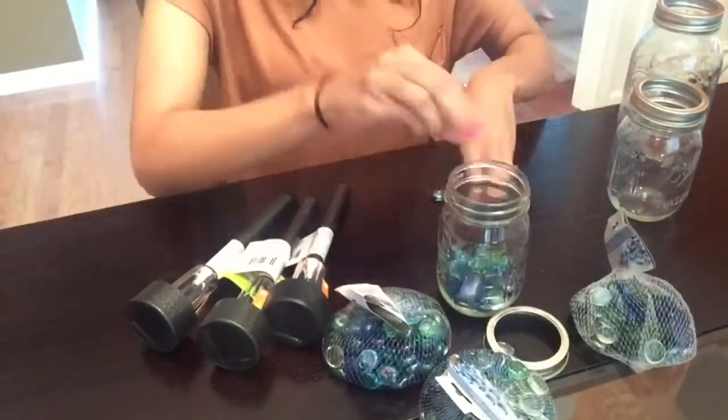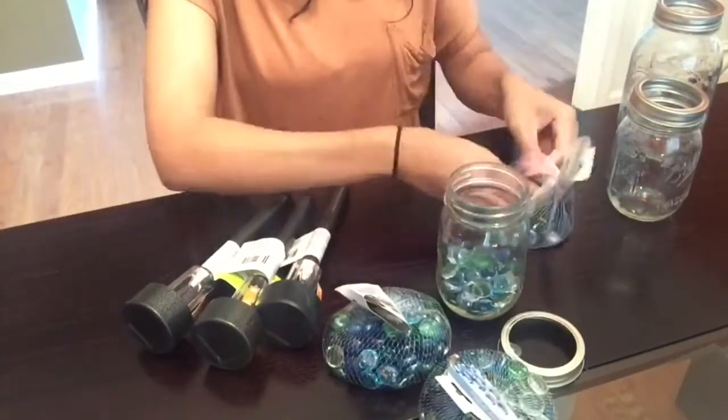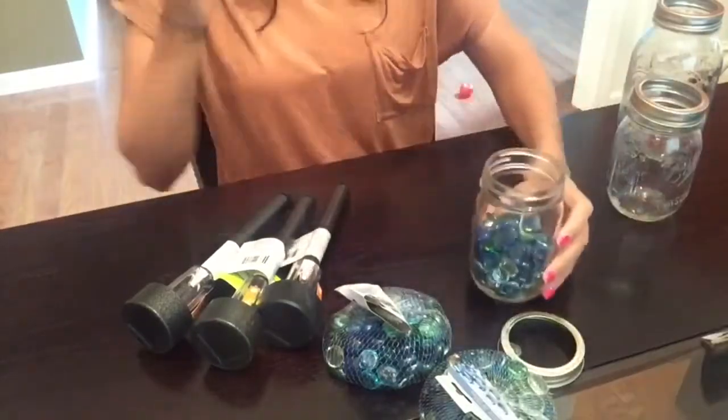So as you guys can see, I already removed the centerpiece from the top of my mason jars. Next, I'm just going to remove all of the gems and place them inside of my mason jar.